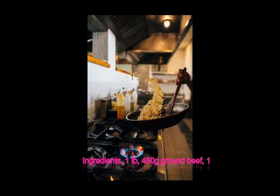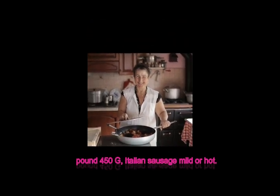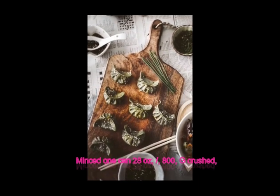Ingredients: 1 lb (450 g) ground beef, 1 lb (450 g) Italian sausage (mild or hot), 1 onion finely chopped, 4 cloves of garlic minced.